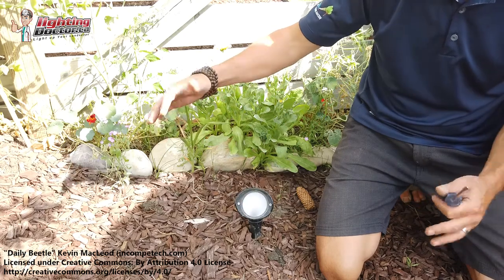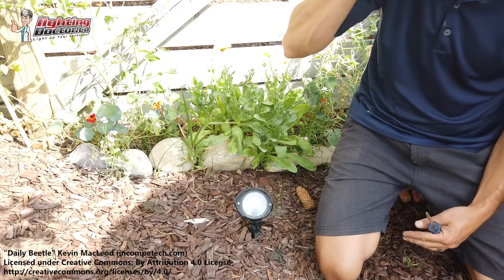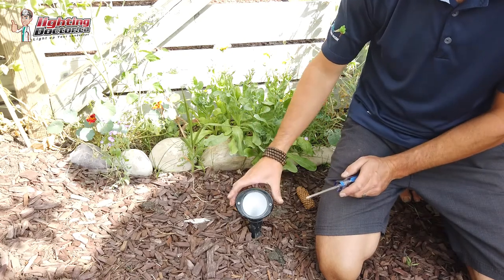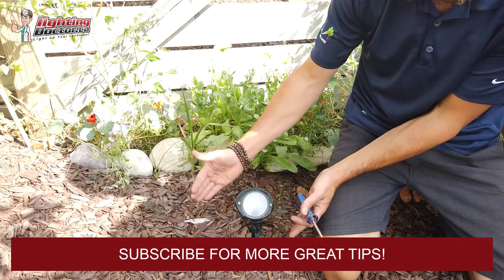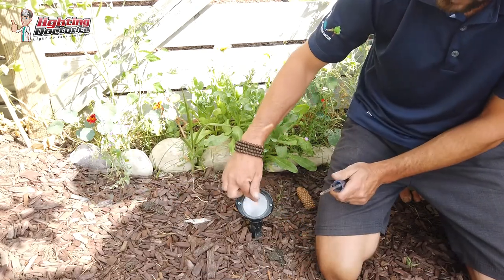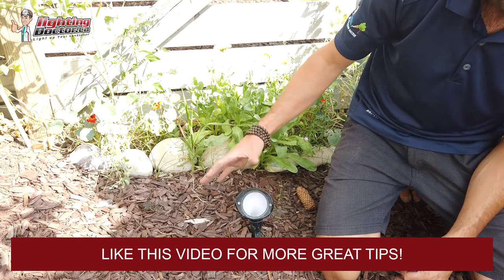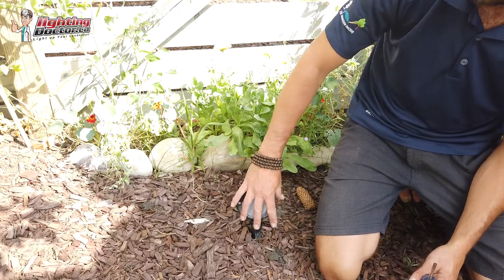Anytime you have a smaller feature, a smaller shrub, long grasses, flowers, maybe a nice feature like this cool fence we have here, wine barrels — anything you don't need a super intense bright light for — this is a great option. It has a wider angle lens so it spreads that light a little bit further, which softens it, and it's got a frosted filter on there so it makes that light a lot softer. I recommend this anytime you have any structures or features under six feet. It's a great light.